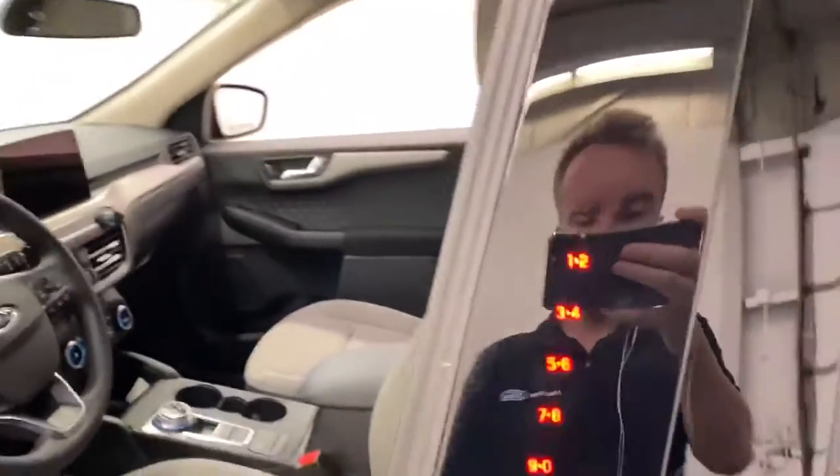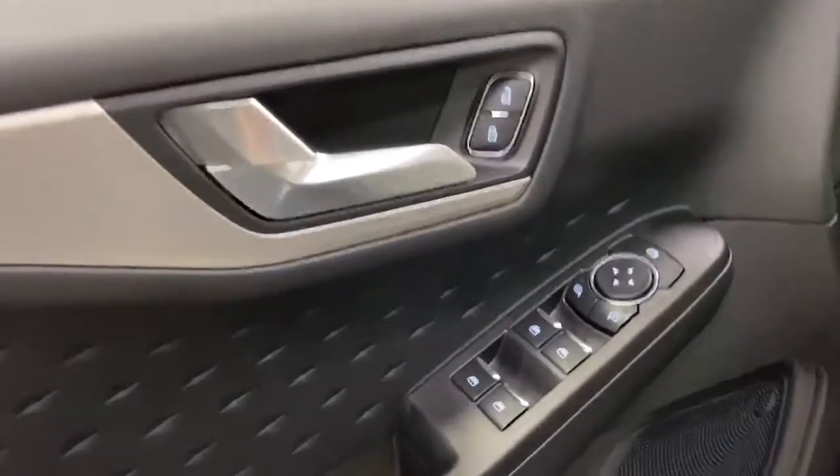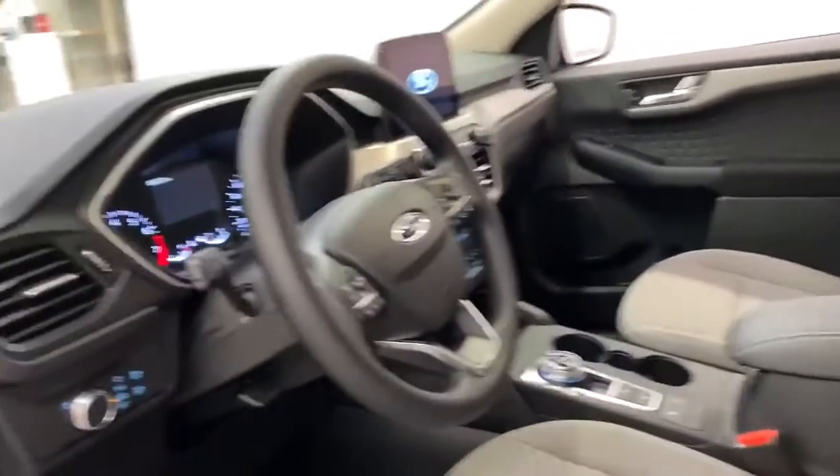This all-new Escape does come with a remote entry keypad, intelligent access door handles, blind spot monitoring on the mirrors, power mirrors, and limit controls over here as well. It has a fully powered driver seat and manual passenger seat, and both of them are heated.